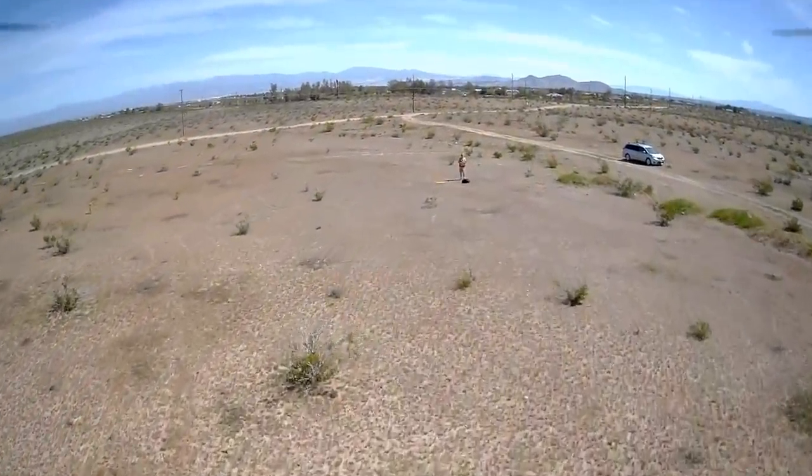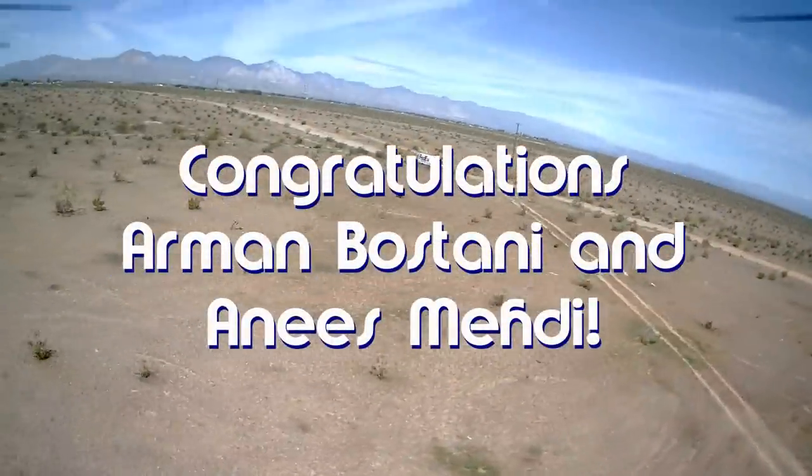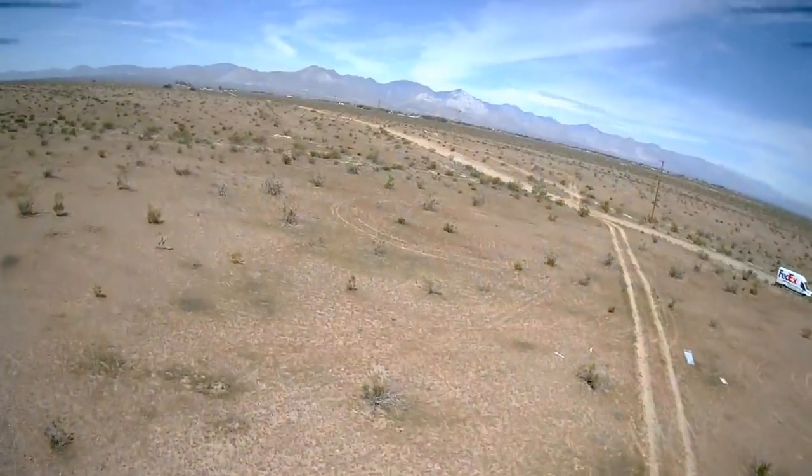Good morning, KoiCopter101 here, and today's shout-out goes to Armin Bastani and Anise Mehdi. Both were first to say first in one of my recent videos, and both win the shout-out, so congratulations!